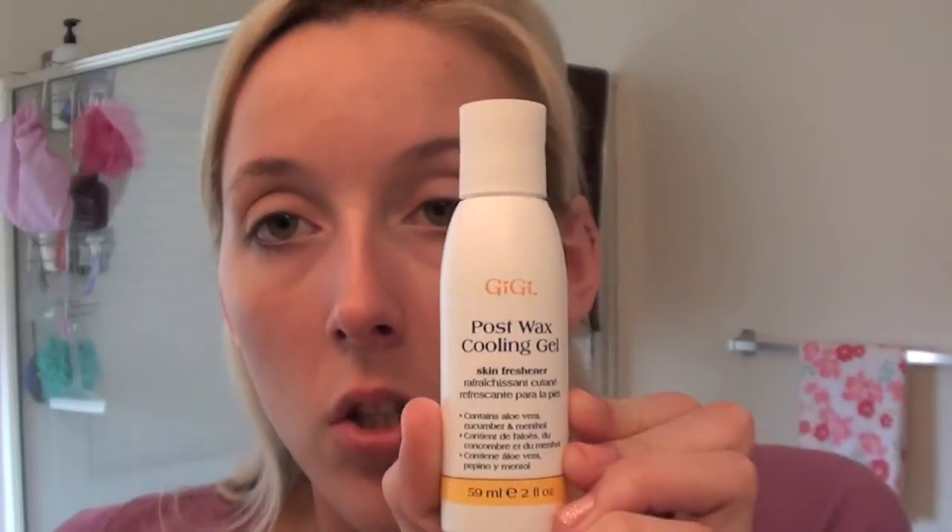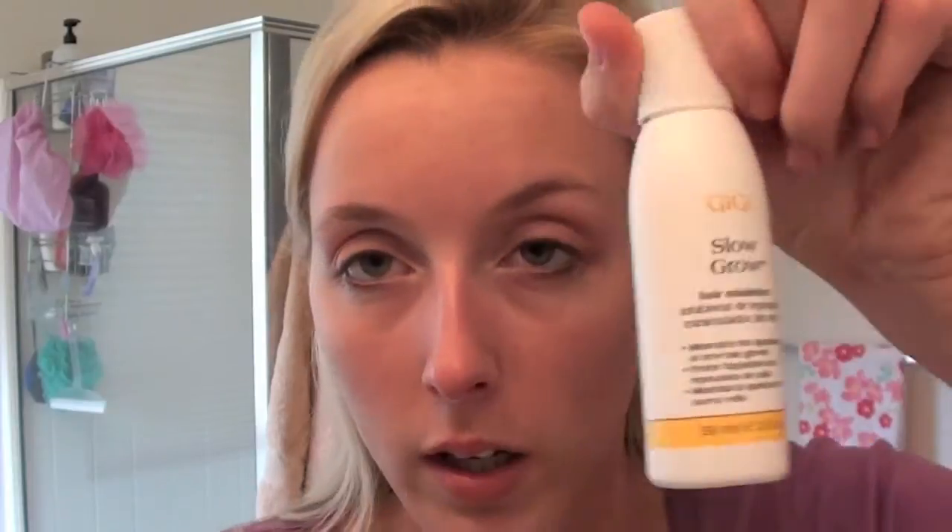After you wax, this is the post-wax cooling gel. If you have any redness or irritation, put it on to cool it — it's a skin refreshener containing aloe vera, cucumber, and menthol. It soothes and refreshes the skin. This one is called Slow Grow — you use it after showering and it's supposed to slow the growth of hair so it doesn't grow back as fast. And then one of the most important things is the Wax Off — sometimes after you pull the strip off it doesn't pull all the wax off. It's a blue cream and you just put it on the area that still has wax and it comes right off.